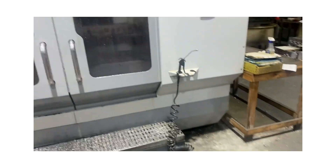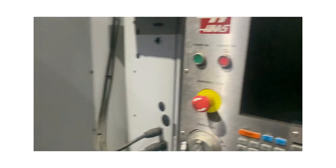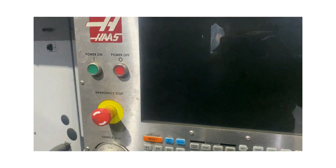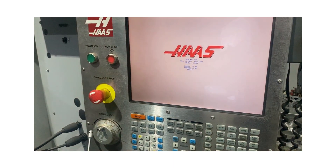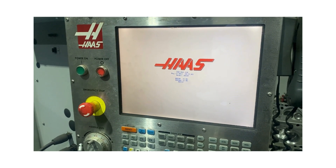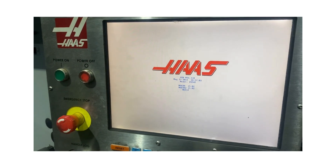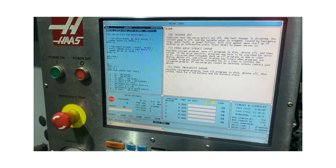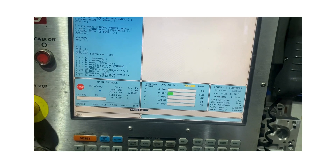I'll give you a bit of an insight into how we do things here. These machines run production during the day, and then overnight I'll show you what happens once we fire up. We'll get the machine sorted.